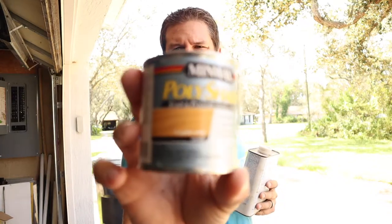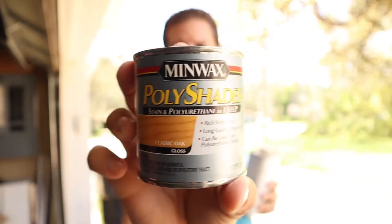So this is what we're using to stain and seal the wood. It's a Minwax — it says stain and polyurethane in one. I've never actually used it, so we'll see how it goes.